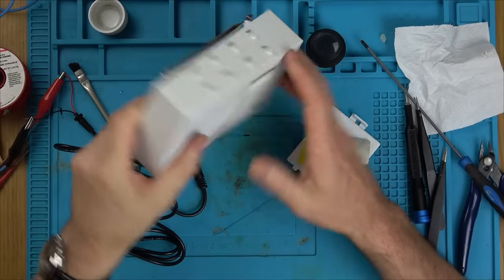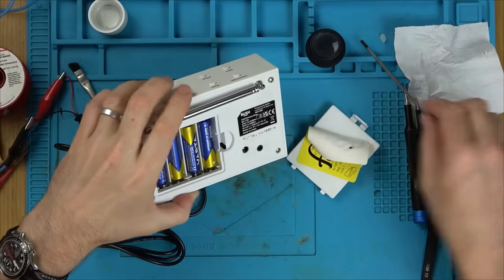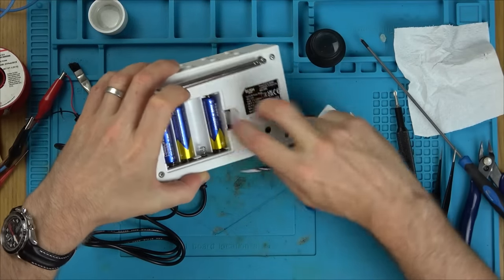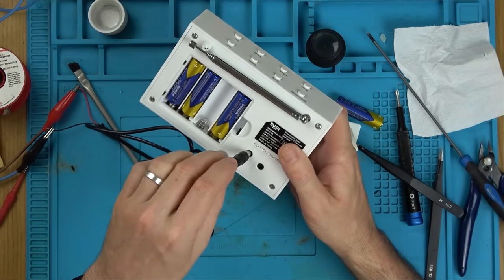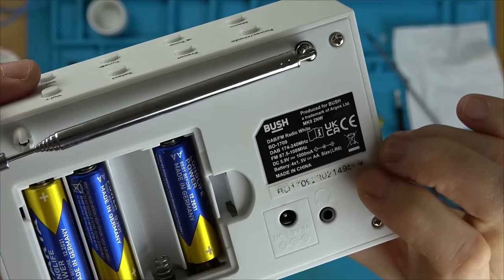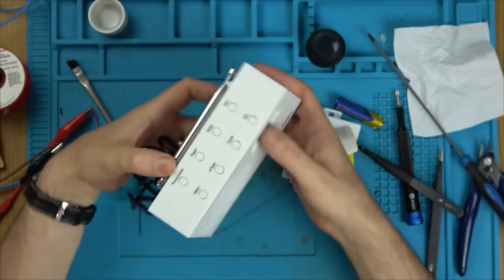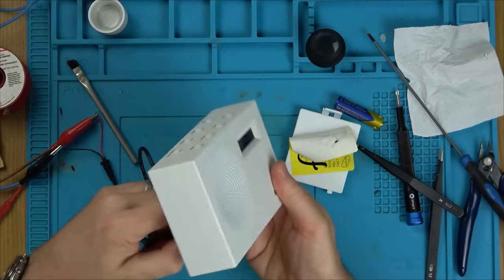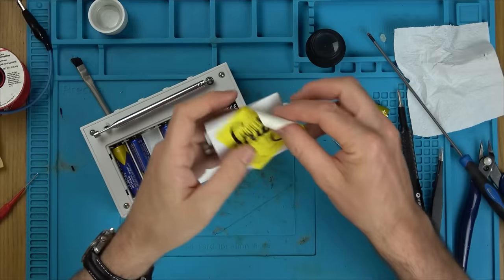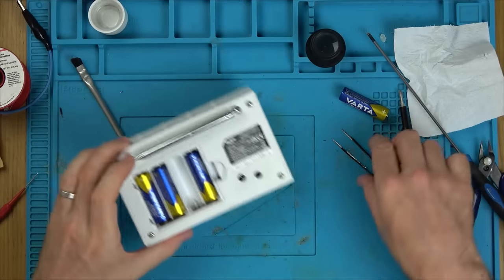Next up we have this little radio. Put batteries in the back, go to turn it on — nothing's happening. If I put in the power supply — 5.9V, 1A, centre pin positive — and plug into the bench power supply, still nothing's happening. The sticker just says: faulty, doesn't work. Let's take it apart and see what's going on.